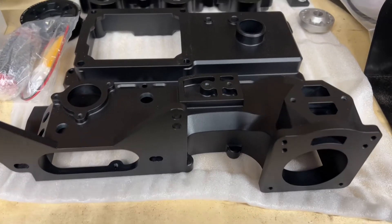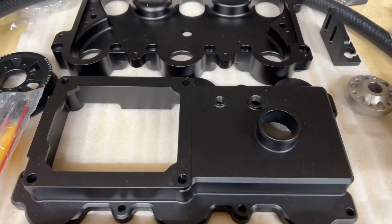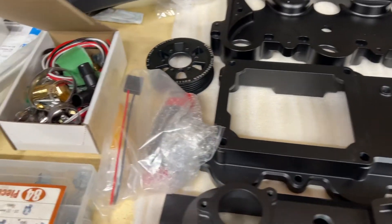It's a really nice kit — the manifolds themselves are well machined, it's not just some slapped-together aluminum box. They have really nice finishes on them.